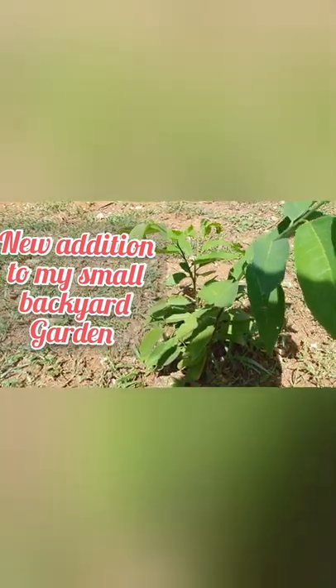I've also planted another sweet sap tree. This one is smaller, so I'm just waiting for this one to get more mature as well.